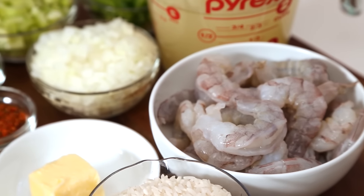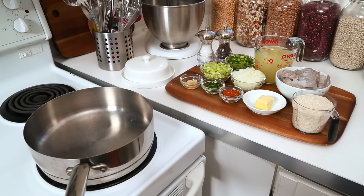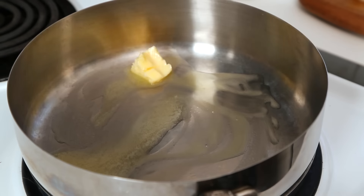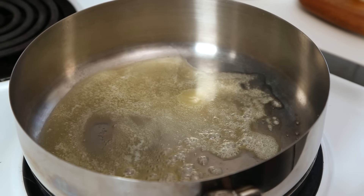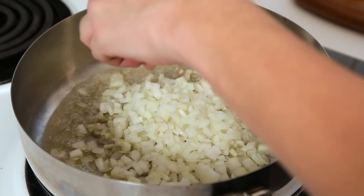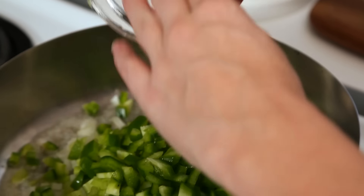Let's get started with my Cajun shrimp and rice. All of these dishes are going to be made in a skillet, so of course I have one heating up on the stove. This party starts with some butter, because everything is better with butter. You could also use some oil if you want to keep this on the lighter side. To that, I am going to add a trifecta of amazing flavor — some finely diced onion, some finely diced celery, and some finely diced green bell pepper.